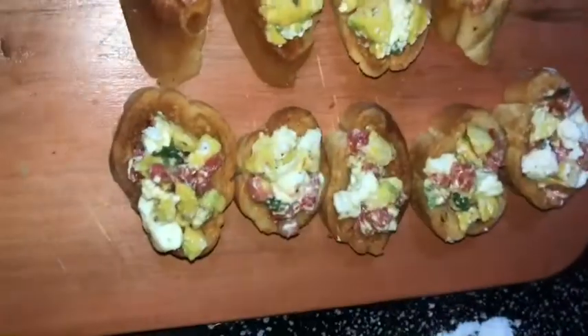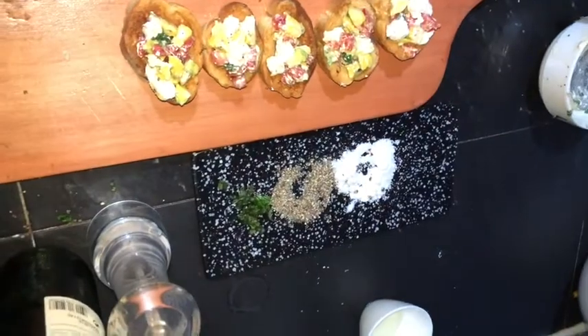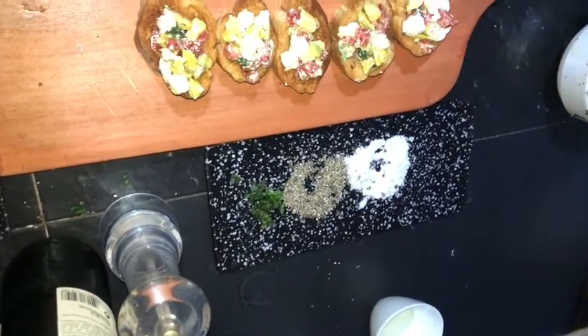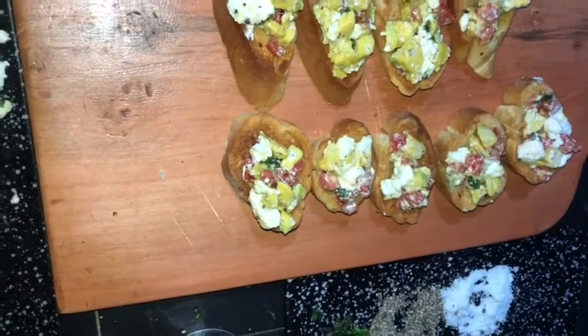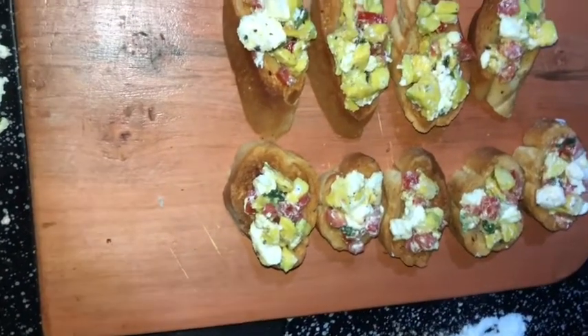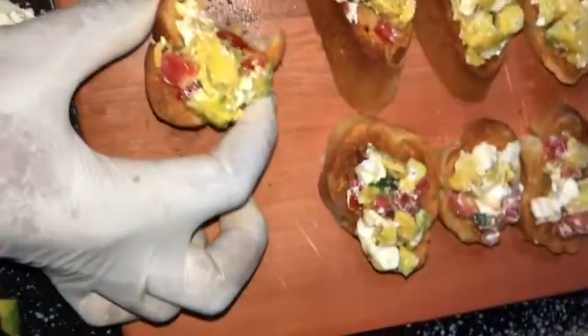It is crisp and crunchy on the inside and very buttery and creamy on the outside. I love the tiny bit of spice the black pepper adds to it.